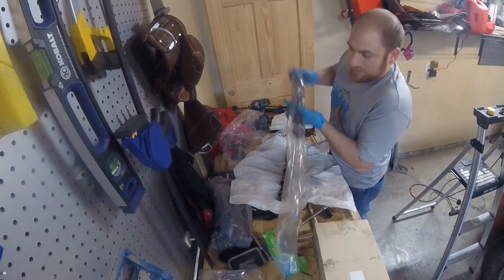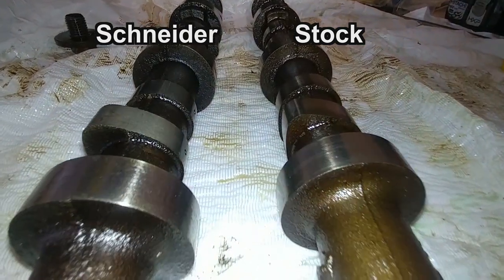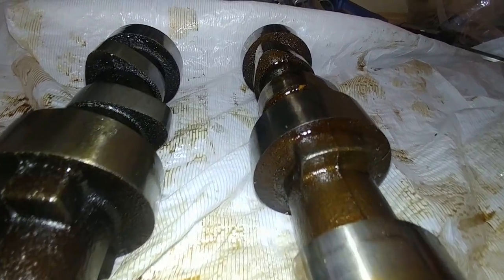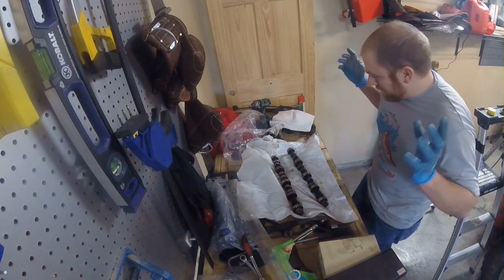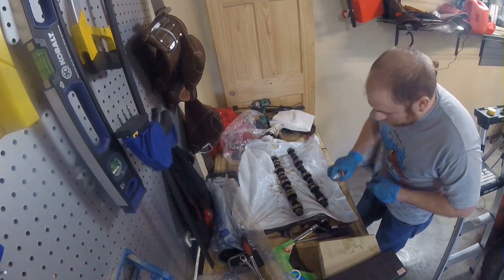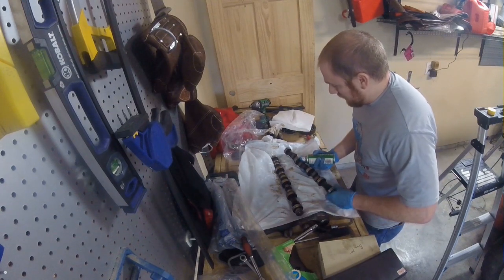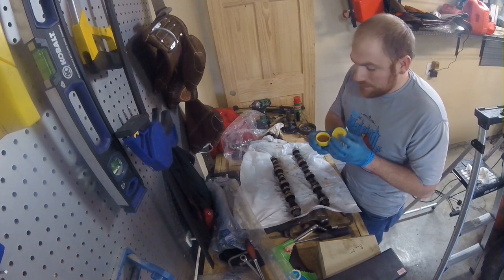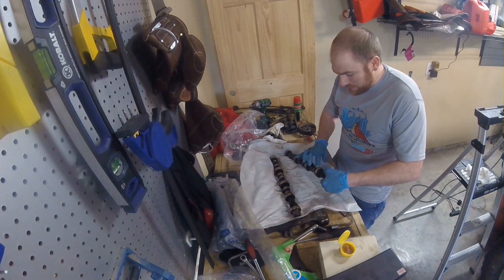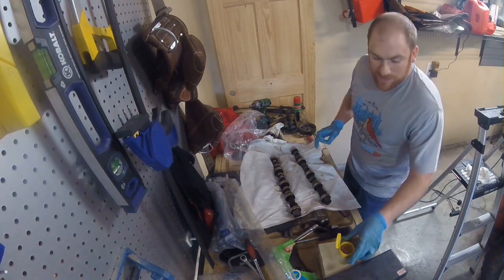First things first, I'm going to take out the new camshaft and lay it side by side with the stock camshaft. Despite the mess, I'm going to lay out a trash bag to keep contamination away from the work area on the camshaft. I'm going to spray it with some degreaser and wipe it down to make sure there's no dust or particulates that may have gathered since it's been sitting. Now I'm going to take the Schneider Racing Cam Lube, which is a grease-like paste, and rub a bunch of it right on the cam lobes. I'm also going to put lube on the distributor gear and on the bearing surfaces.